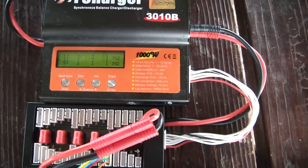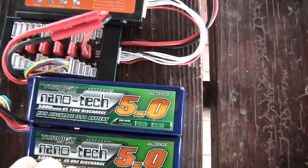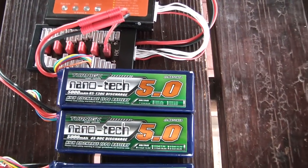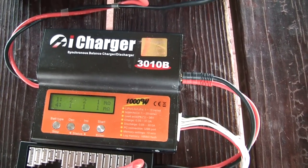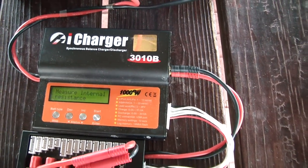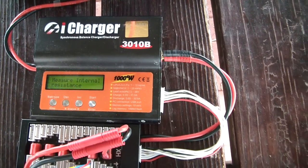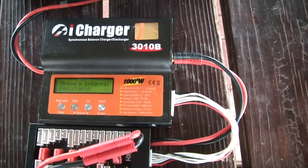One thing I'll say about internal resistance is that when you first get a pack you should do some easy flights and then progressively start getting harder. If you have a charger that allows you to measure internal resistance, I suggest you track it — and as you see it stabilize, the pack should be fully broken in. It will go down a little during the break-in process, and then as it ages or as you abuse it, that internal resistance tends to go up.